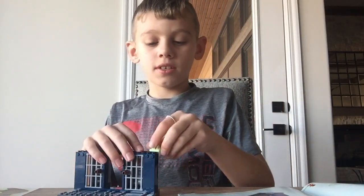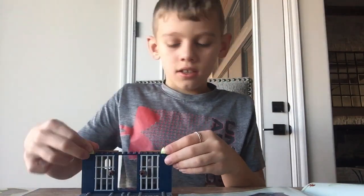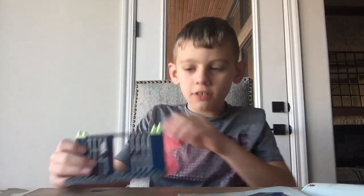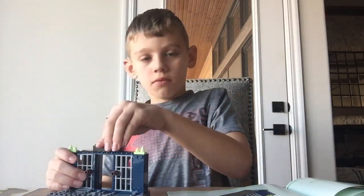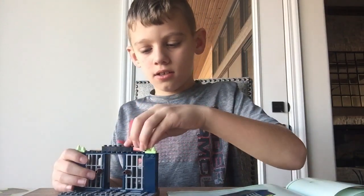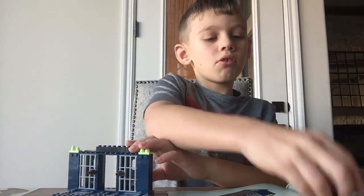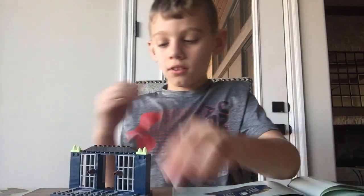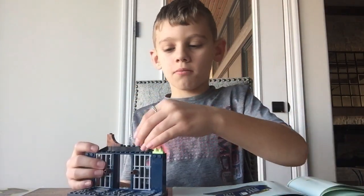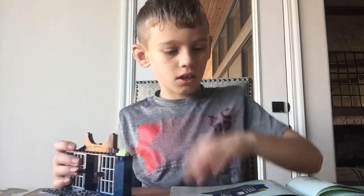Next step, we want to get two more of these — you saw these a lot in the video. You want to add them like that. Then you want to get one of these black long pieces and boom, put it like that. Simple as that. These pieces attach really well. Then you want to get a brown piece and put a little dot thing in the middle.